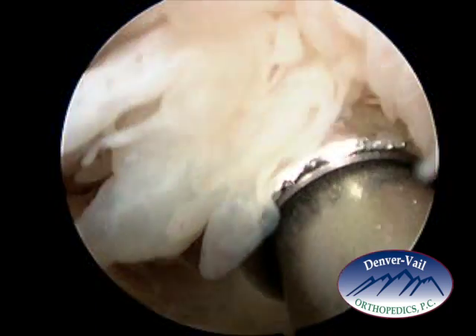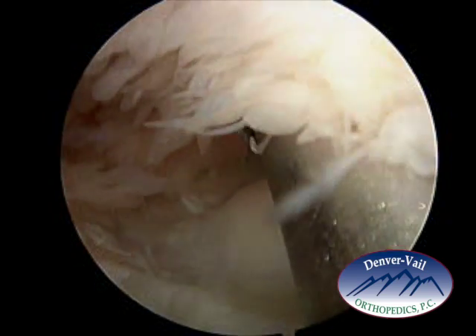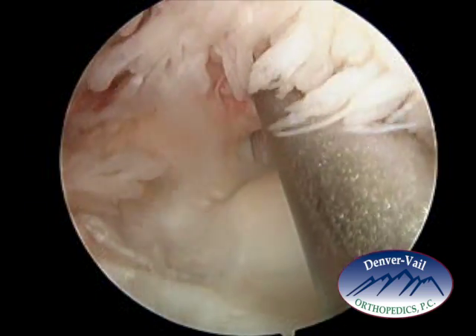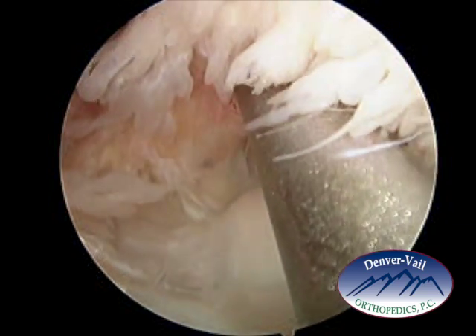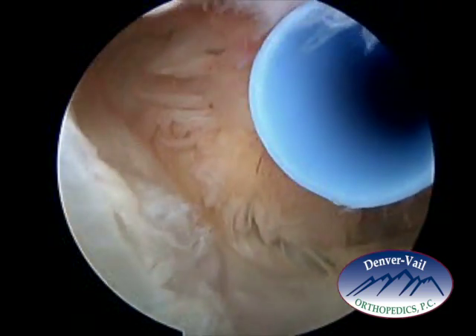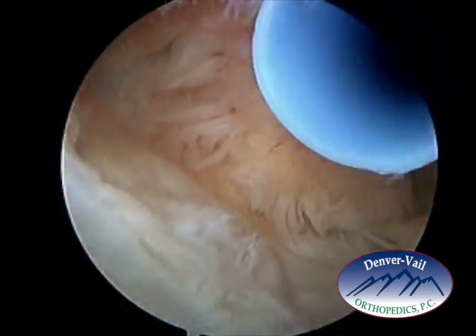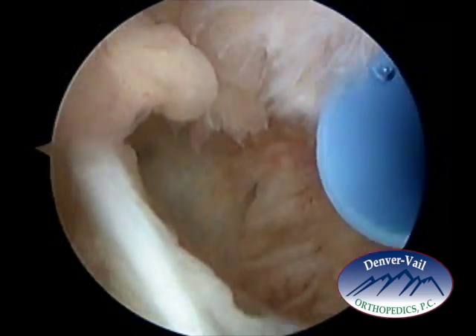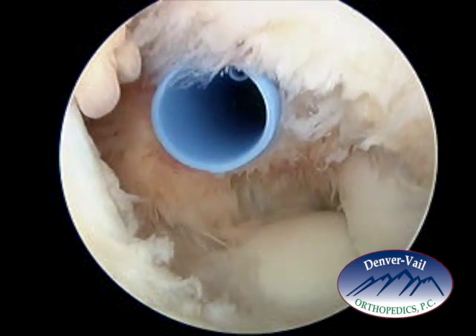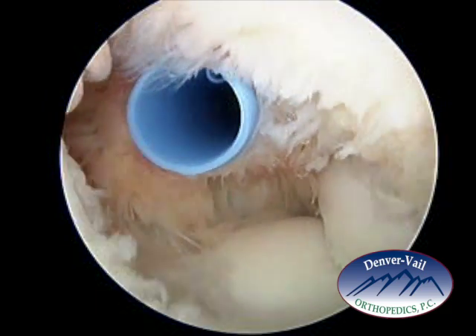The dilators help expand the portal site so that a cannula can be placed through that area. A cannula is a circular plastic tube in which instruments are passed. This allows the instruments to pass through the soft tissue without repeated damage. Here's the blue cannula along the inner aspect of the elbow.